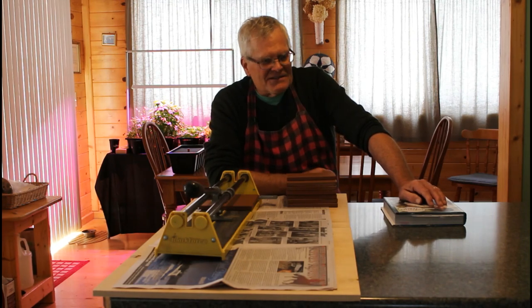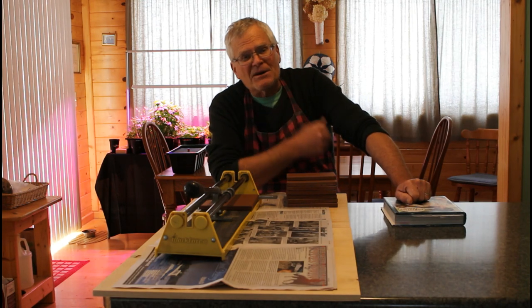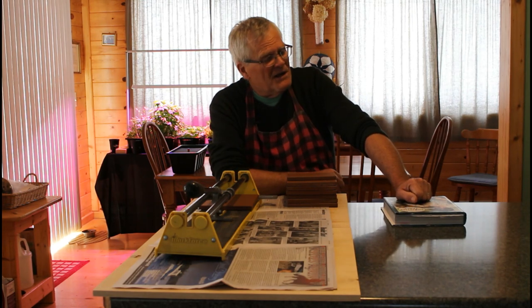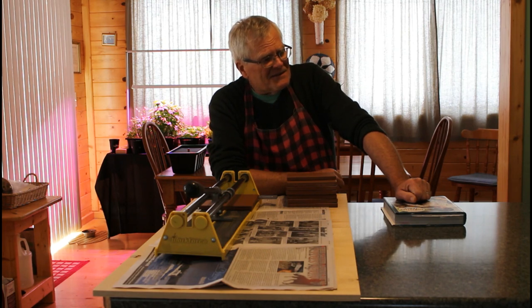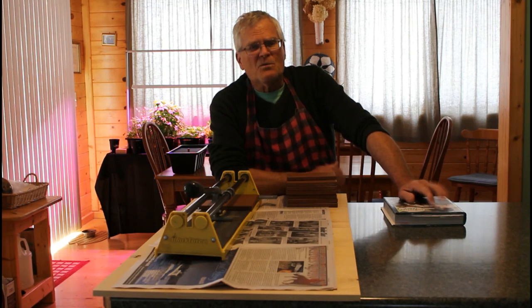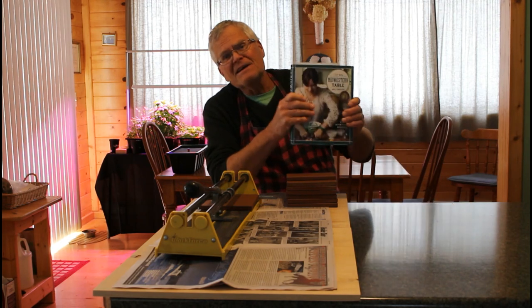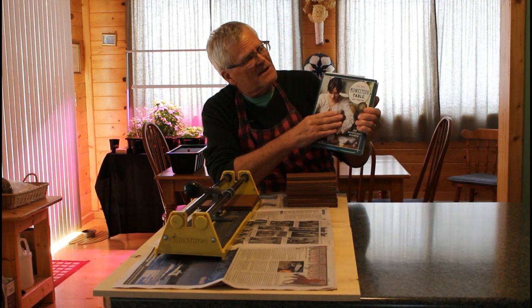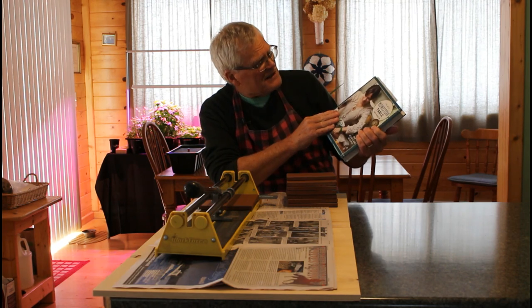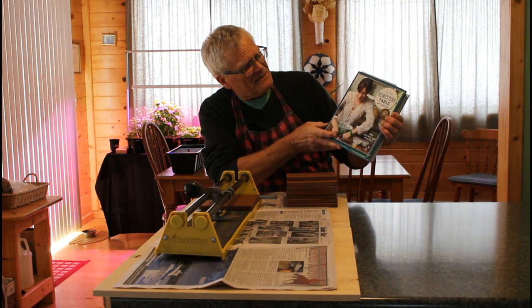A lot of the carry-out pizzas you get now have such a thick crust — you think you're getting a bargain because you're getting so much dough, but you're basically eating half a loaf of bread with your pizza. If you don't want that and you want a super thin-crusted pizza, you can follow Amy Thielen's advice.